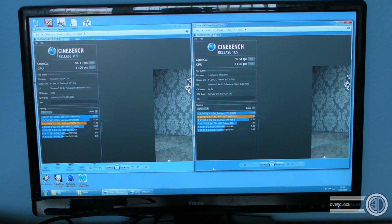On to Cinebench. On the left is the 30, which scored a stock CPU score of exactly 11 points. On the right is the 60, with a stock CPU score of 11.36 points. So you're getting kind of a third of a point just from that little extra bit of cache. Not a massive amount in it when you consider we're going stock versus stock.